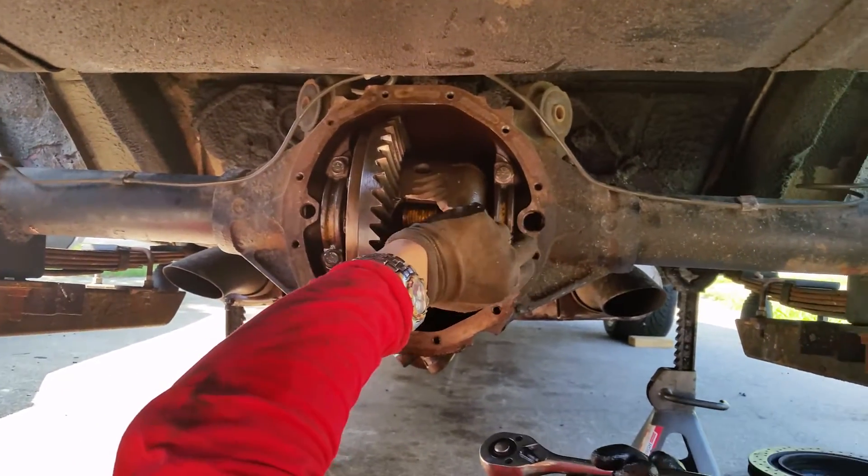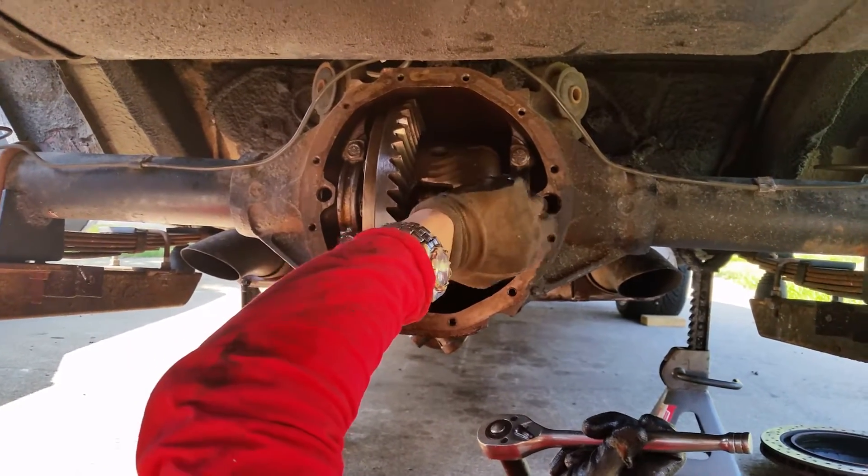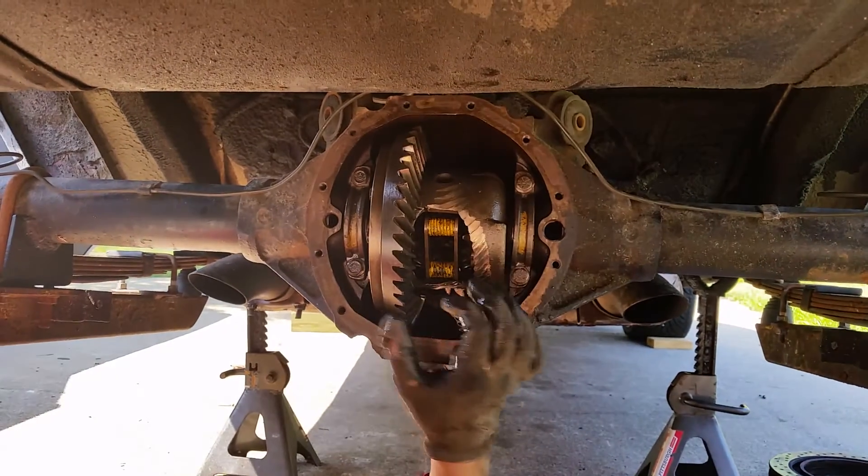You might be able to do 4.88s, but I'm pretty sure you can do 4.33s and 4.56s — that's about where it ends. Also, these caps have to go back in the same place, so I'll mark them with the center punch.